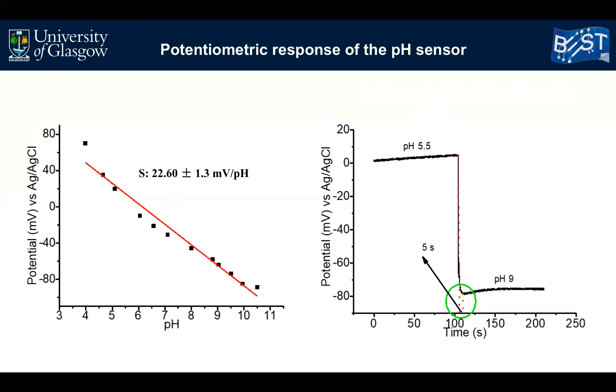Furthermore, this sensor has a stable potential value at each pH without any drift, as you can see here. This study reveals the excellent performance of the presented sensor across a wide range of pH at room temperature.